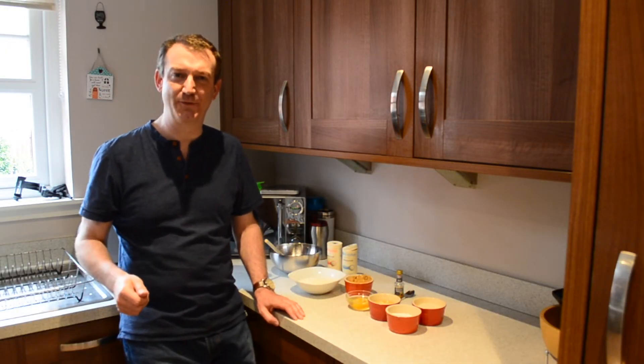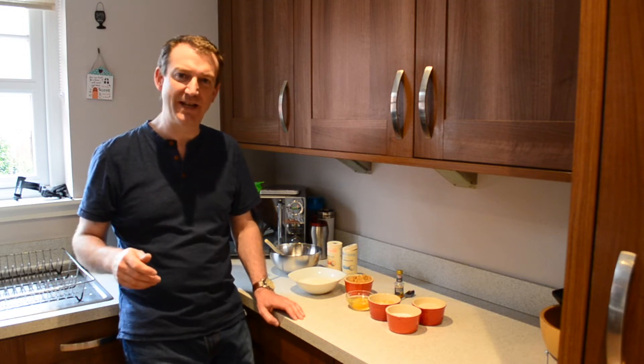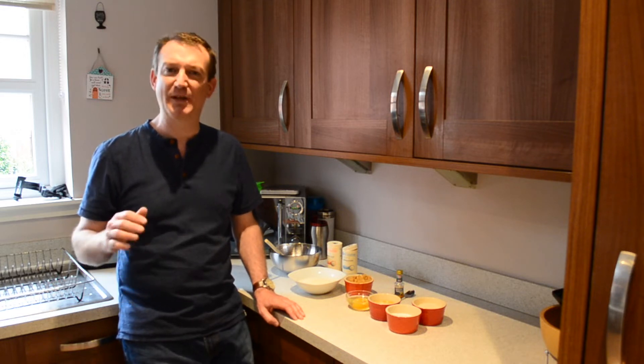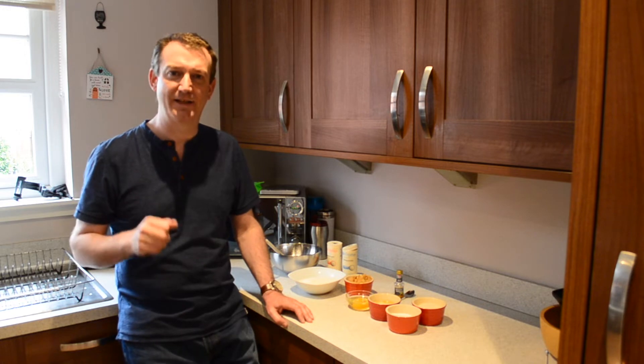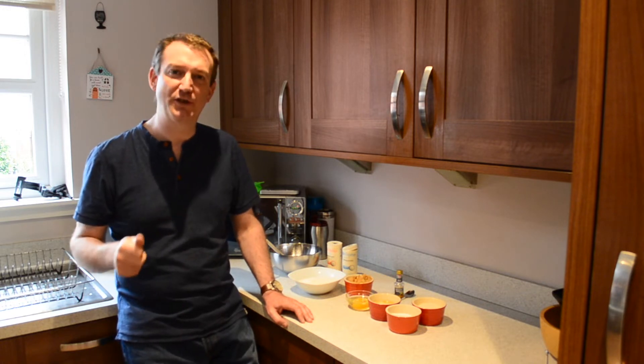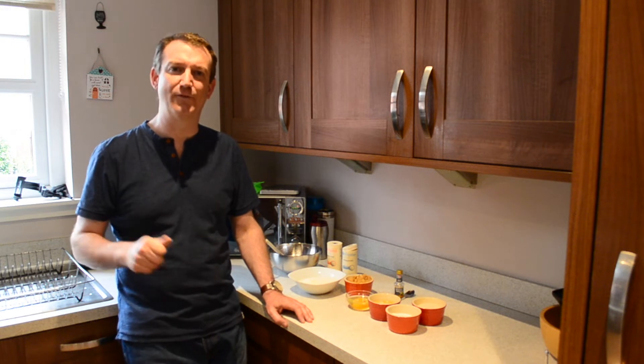Hello viewers and welcome back to Ben's Gluten Free Kitchen. Today I'm going to try something I don't usually make — biscuits. The supermarket shelves are stocked with biscuits and there's such a great range, so why go to all the hassle? We went out for coffee and Jim had a gluten-free peanut butter cookie, so I thought I'd give those a go as they'll be a nice treat every now and again.